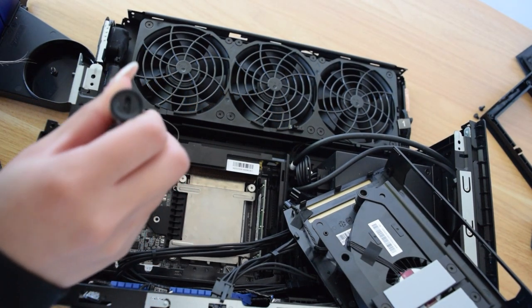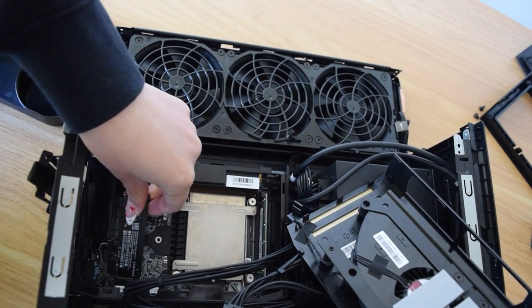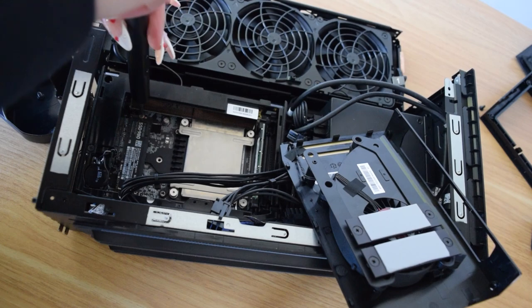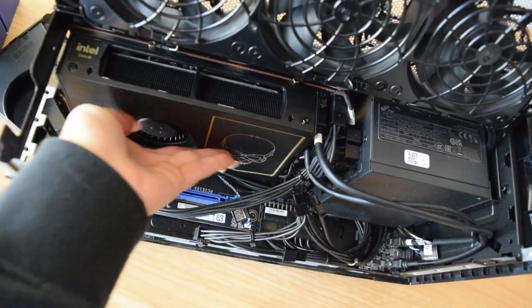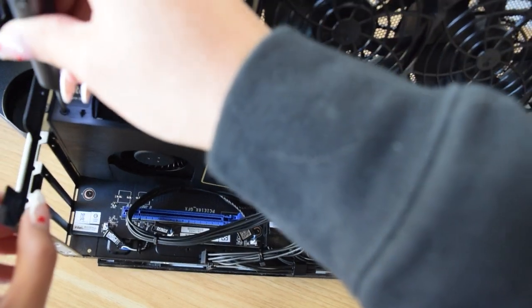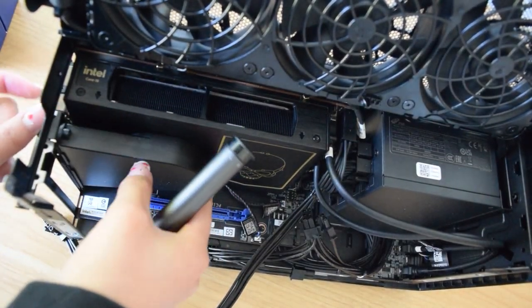Unscrew this one — got it in finally. Let's put this cover thing back. It'll just go right back in here.